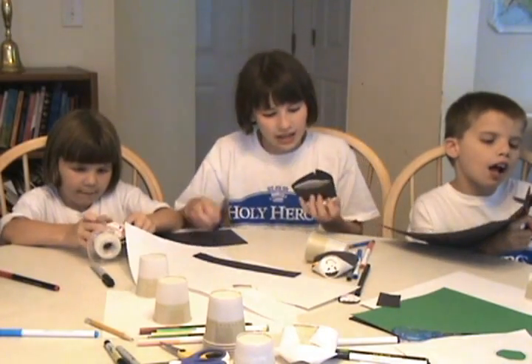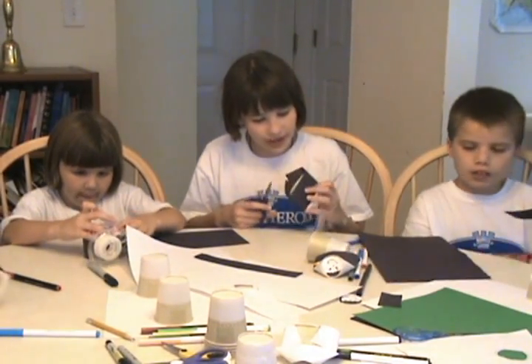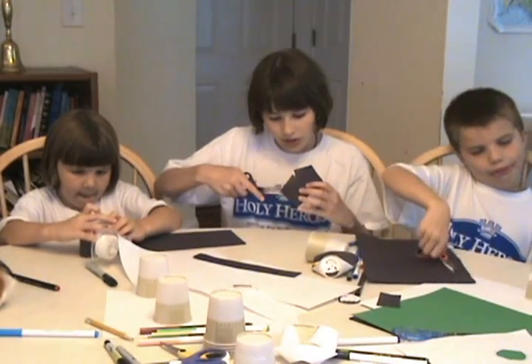After you're done taping it on, you're going to have extra at the bottom, so cut that off.